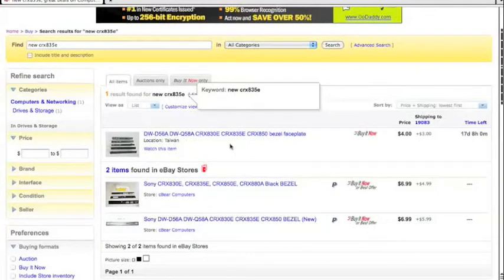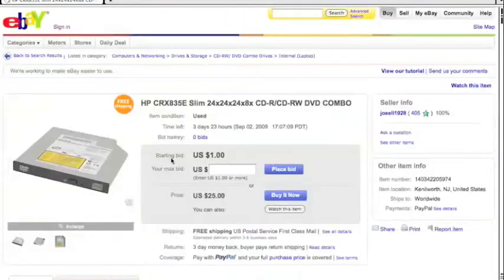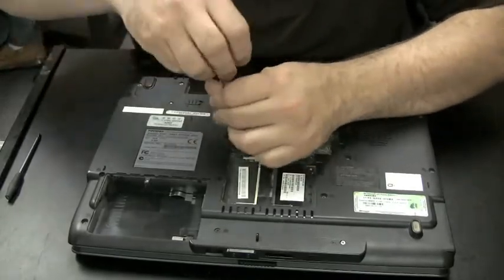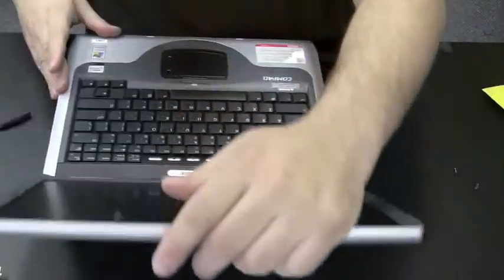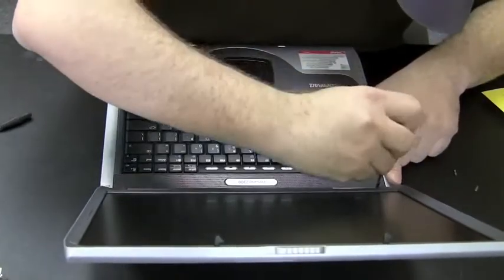Only one result was found for new, and two items found in eBay stores — I've bought from eBay stores as well and they're fine. But this new one is in Taiwan, and I don't like buying from another country because it takes too long to get here and the shipping is more expensive. So I'm probably going to stick with a used one like I looked at before. I'll probably buy the one from New Jersey — that looks like a good deal.